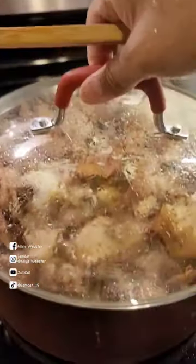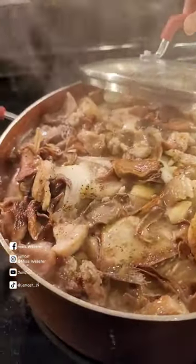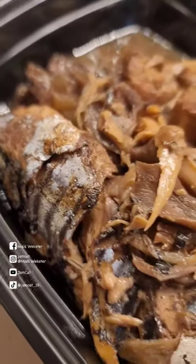Turn it to low heat and cook for 4 to 8 hours. Now it's done! Our Sinaing na tulingan!